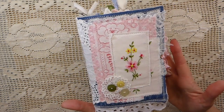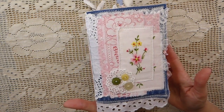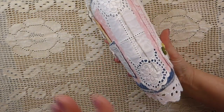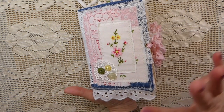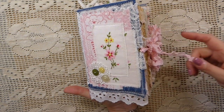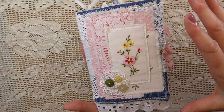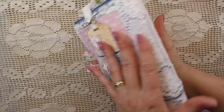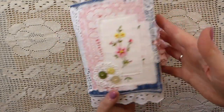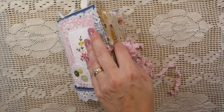This is a six-part tutorial that I've gone through with my patrons over on my patron channel. We went from start to finish on this journal. So now it's complete and I'm ready to share a little flip-through for you. The base of it is denim, and then on the back I've created a little pocket with a tag and a seam binding closure.